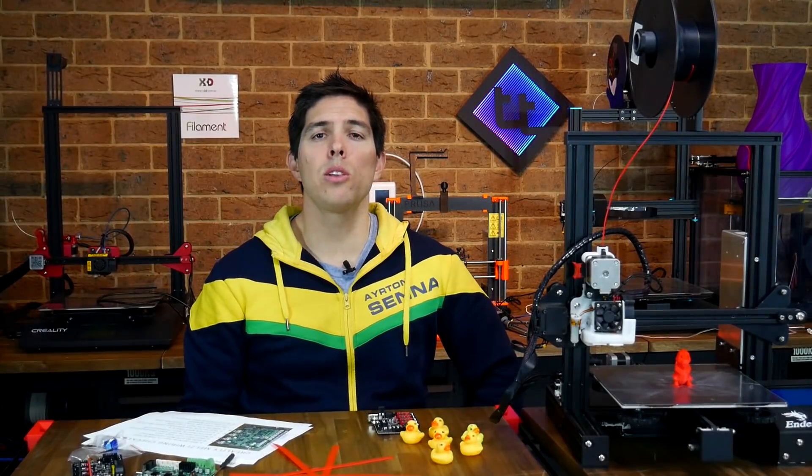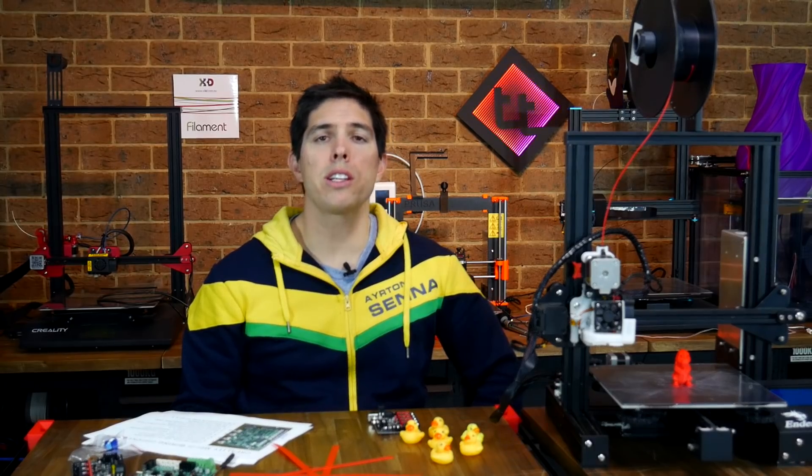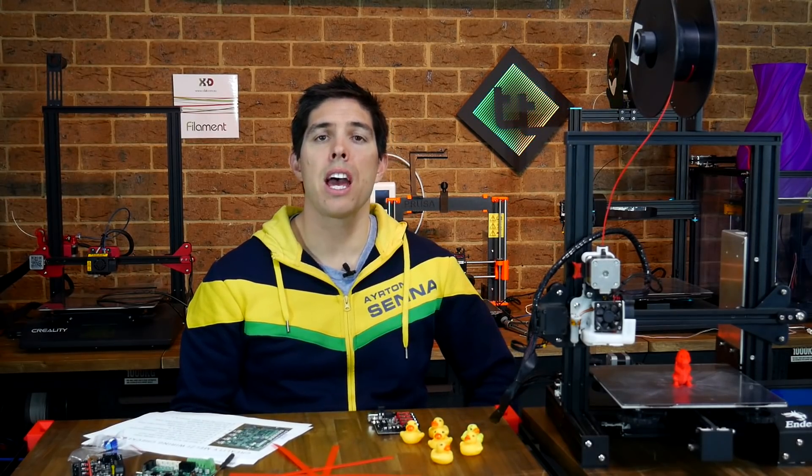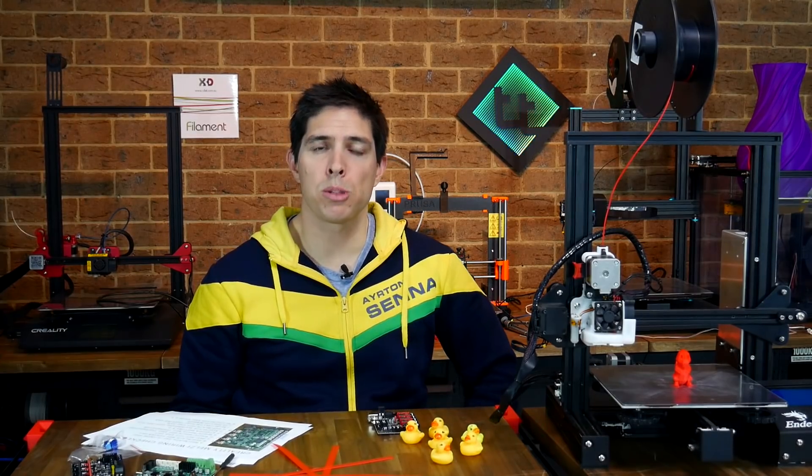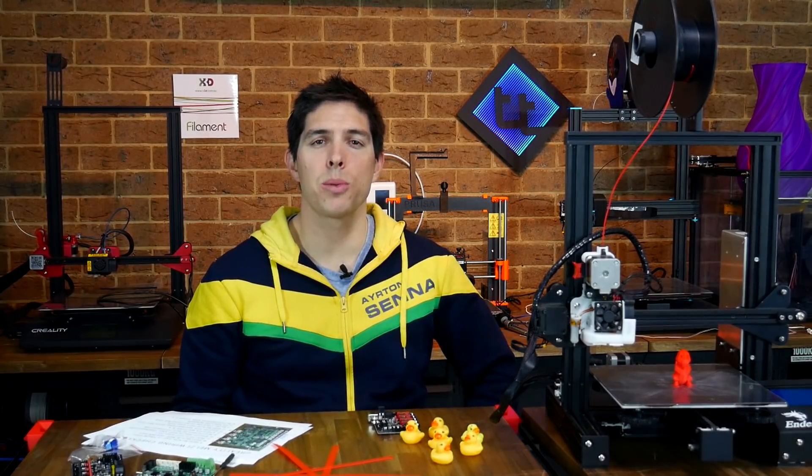So on paper this thing looks very promising, requiring no changes to the electronics housing and no firmware changes either. In this video, I'm going to focus on the E3 Mini with the built-in TMC2209s, because it's the most plug-and-play, so I guess it's time to install it.